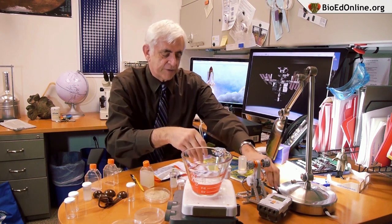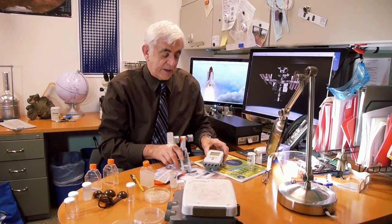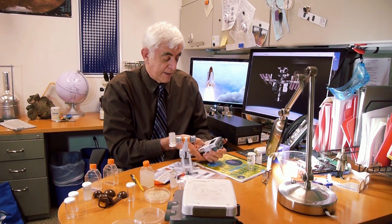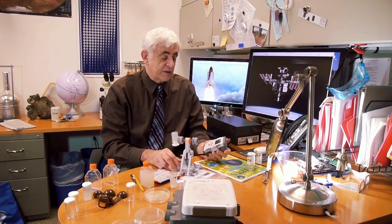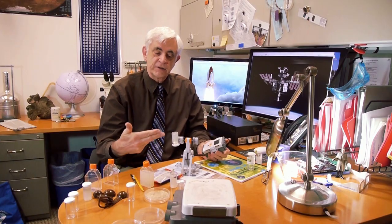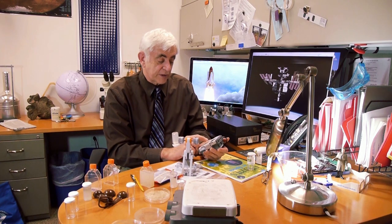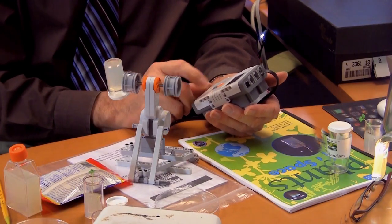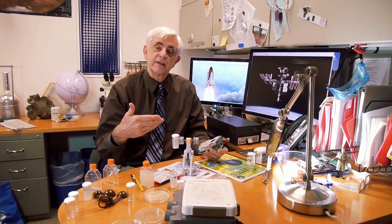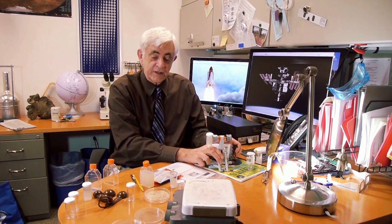There's another fun activity that requires some special equipment you might already have. If you have robotic kits — this is the LEGO Mindstorms NXT — I've made a device known as a Klinostat. A Klinostat simply keeps a plant turning around so it can't sense a particular direction of gravity. I'll turn mine on now and run the program. Students can design their own Klinostat. It flips the plant upside down every 30 seconds, which means the plant doesn't have a chance to sense gravity in any one direction.